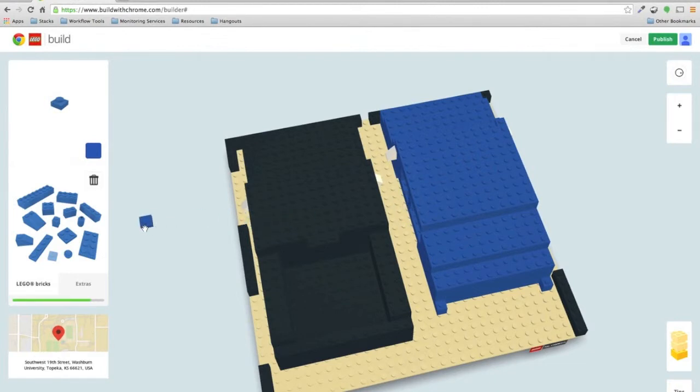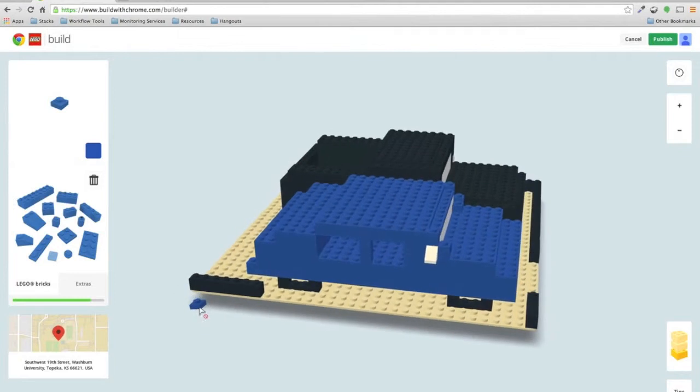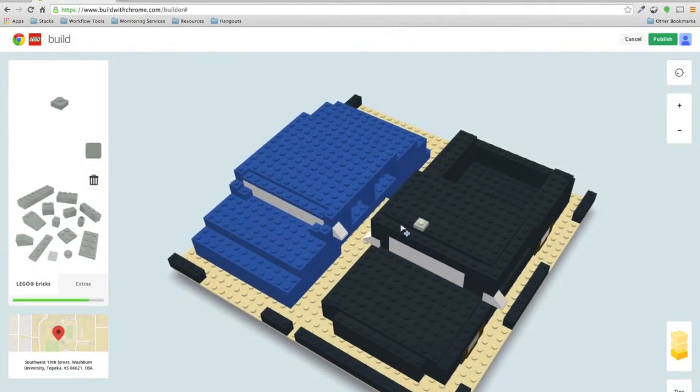Boom boom boom boom boom boom — cool, all right. Now I have doors — or door areas, I should say. Let's go with silver doors, we'll go silver for these, and build through there. I don't care about the inside of the vehicle at all, so I'm just going to go with it. There are window icons I could have put in, but they're more house-looking and wouldn't be quite appropriate for this.